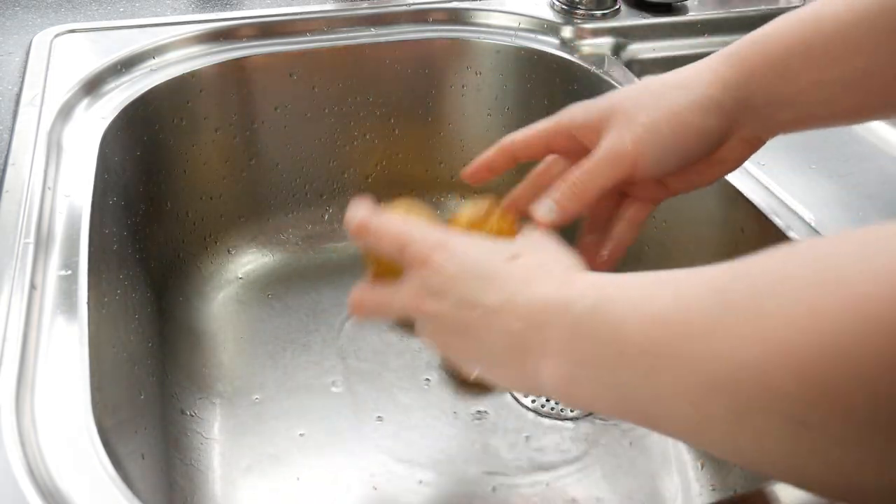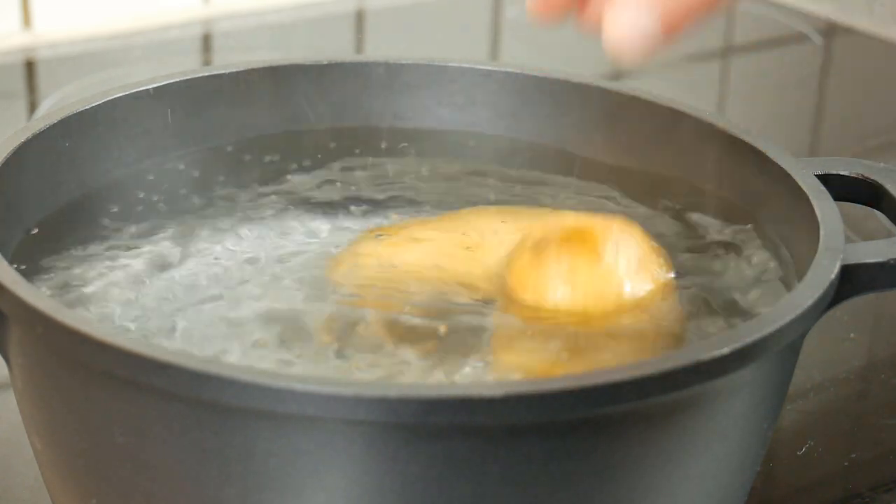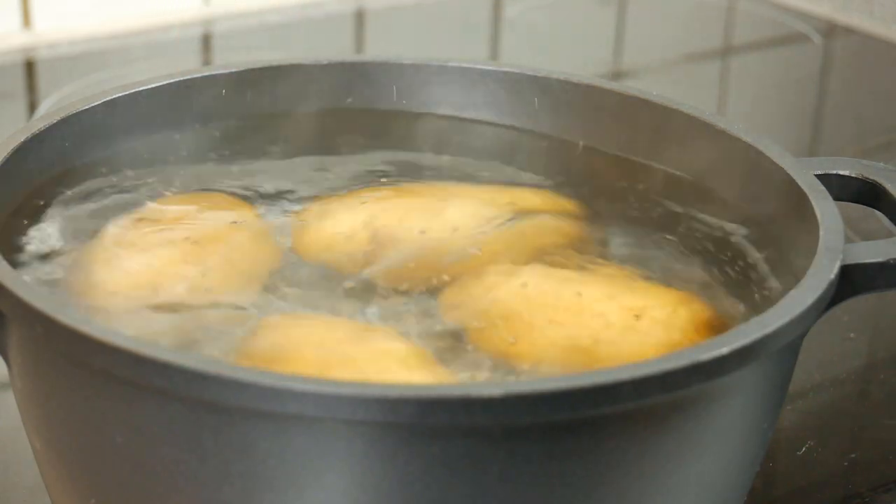First we have to wash the potatoes under hot water to get rid of the dirt. A dry starchy potato is one of the best bets to make a good gnocchi with a fluffier and lighter texture. We will cook the potatoes in hot salt water, then strain and peel them hot.